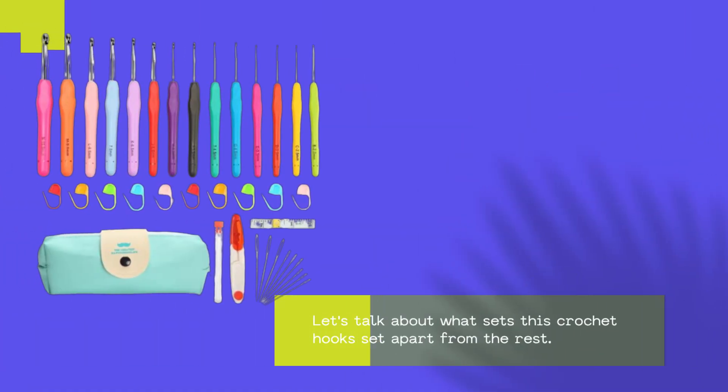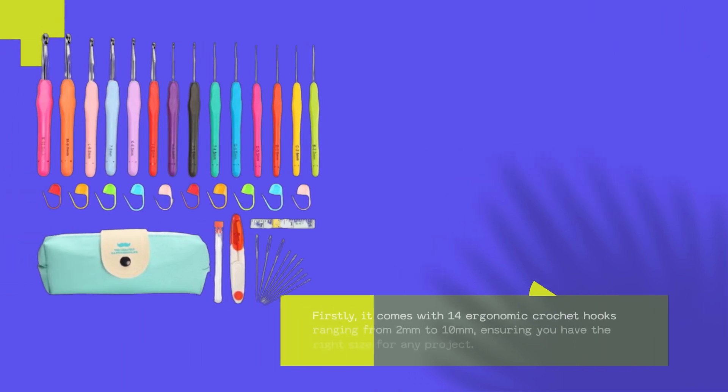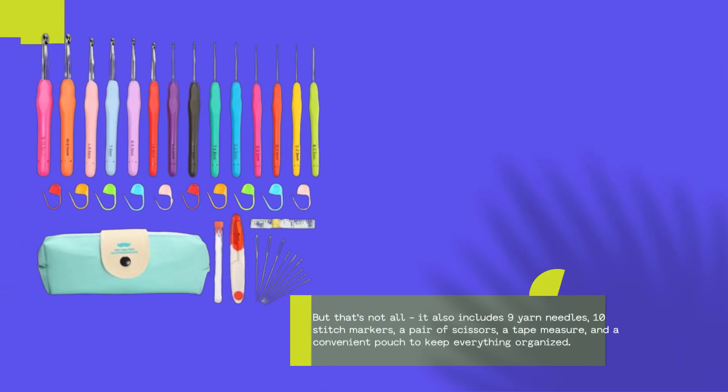Let's talk about what sets this crochet hook set apart from the rest. Firstly, it comes with 14 ergonomic crochet hooks ranging from 2mm to 10mm, ensuring you have the right size for any project. It also includes 9 yarn needles, 10 stitch markers, a pair of scissors, a tape measure, and a convenient pouch to keep everything organized.